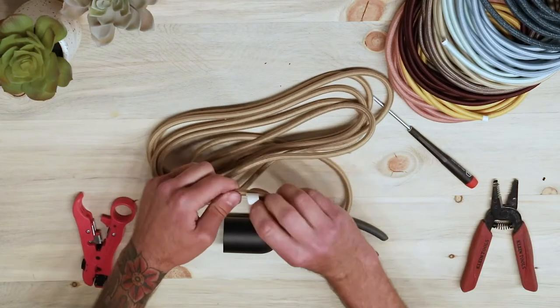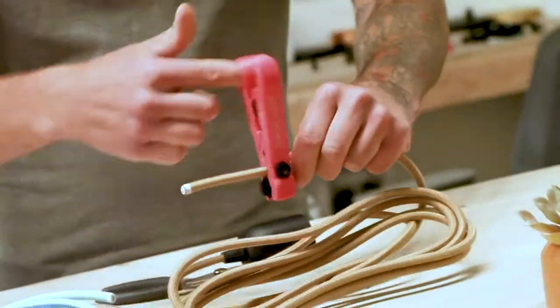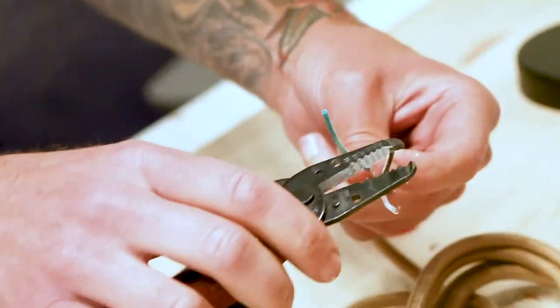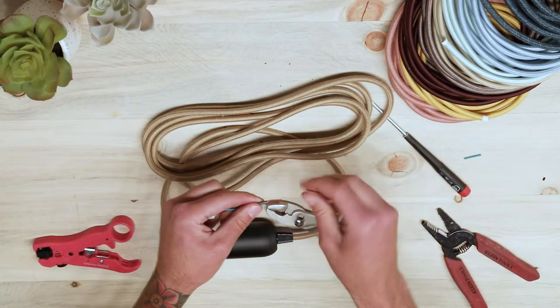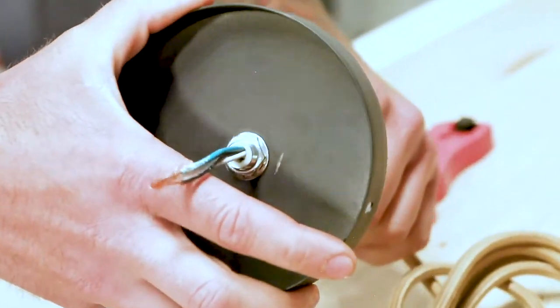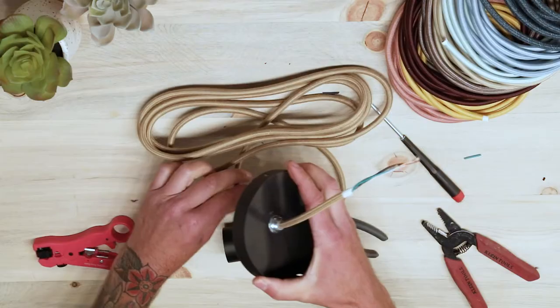The next step is to strip the other end of your cloth covered wire, which will be inserted into your ceiling canopy. Repeat the steps from the beginning of the video to strip your cloth covered wire. Feed the conductor wire through the canopy cord grip, then make an overhand knot to ensure the cord cannot slide back out of the canopy.